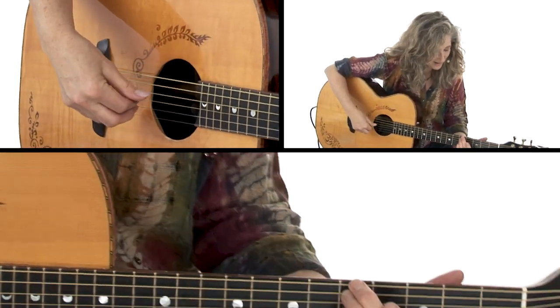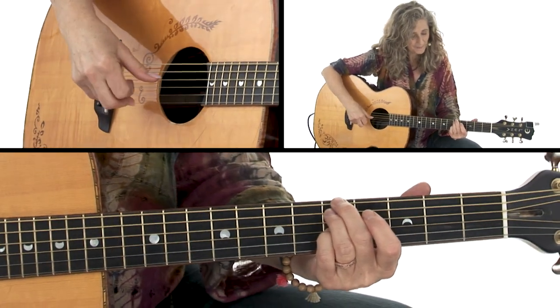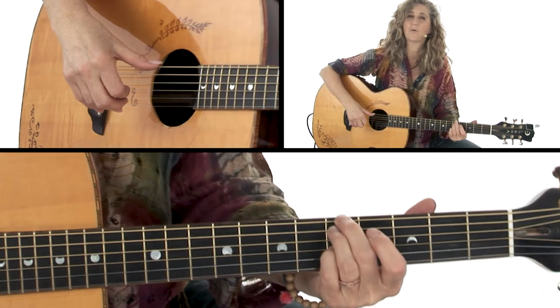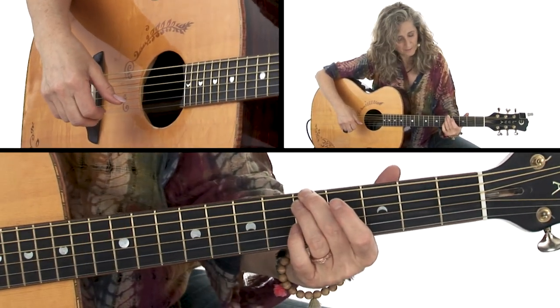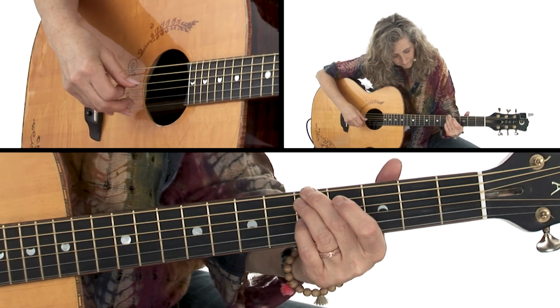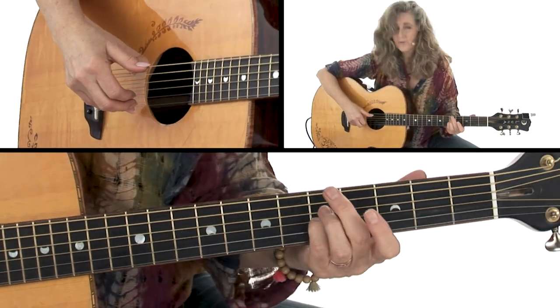Then we're going to take our fingers just up 1 fret to the 5th fret — to a G chord. So we've got 6th and 5th strings at the 5th fret, 4th string open, and 3rd string at the 5th fret.